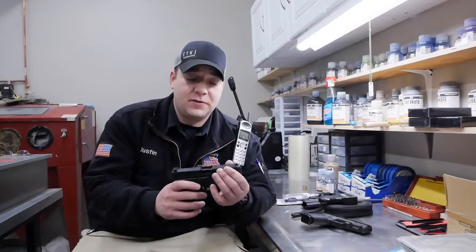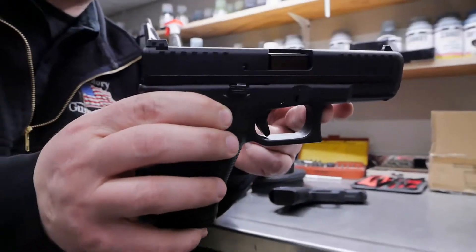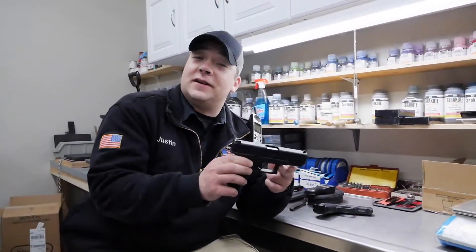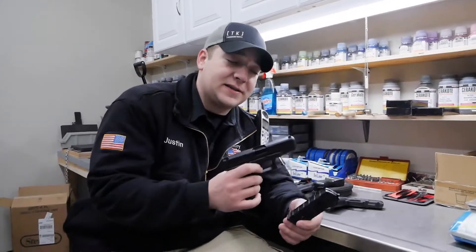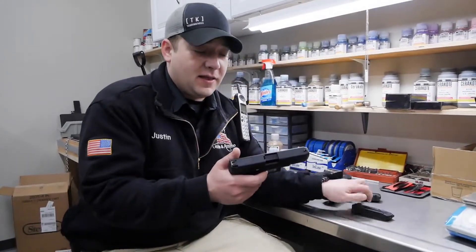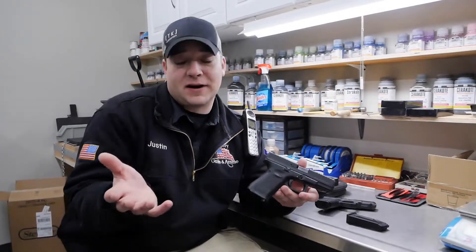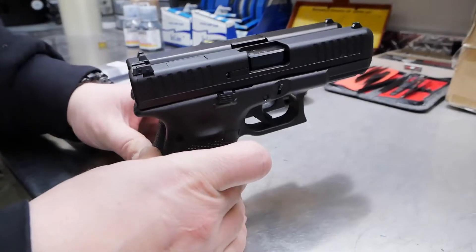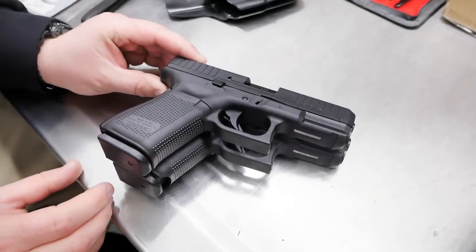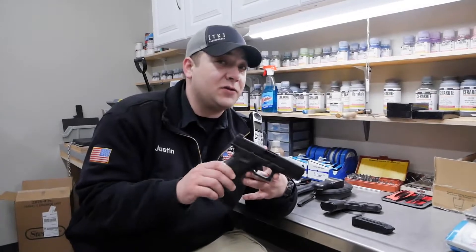One thing in particular — everybody's been waiting for it: the new Glock 44. 22 long rifle semi-automatic pistol. Glock really knocked it out of the park with this one. You have a 10-round capacity .22 long rifle. The ergonomics on it are just like a Gen 5 Glock 19 in general. They made it so the frame was the exact same size, the slide and barrel were all the same, which makes it a really, really awesome trainer or just a cheap alternative to plinking around at the range.